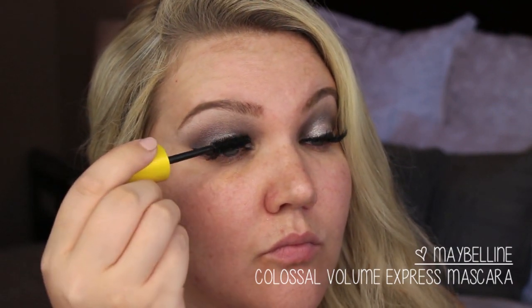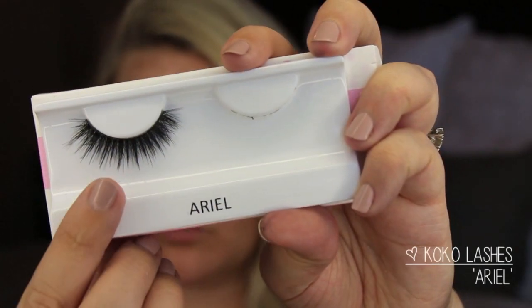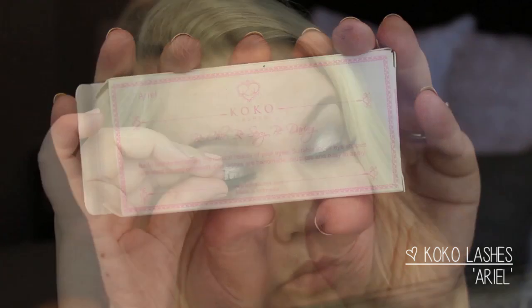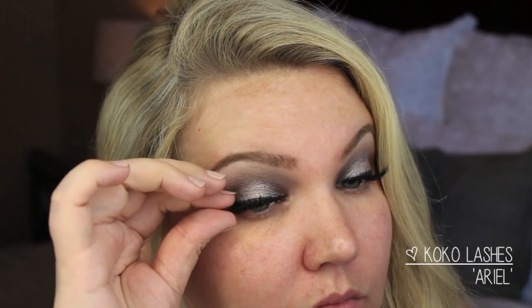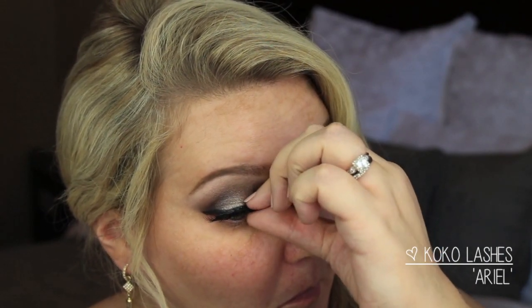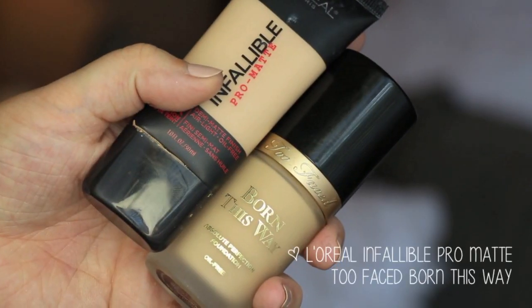I tried out these Coco Lashes in Ariel, which are what I'm applying here — I really like these. I wasn't a fan of the Coco Lashes in Goddess, but these really worked well for me. I used House of Lashes glue to apply them and I really liked them; they were nice and fluffy.